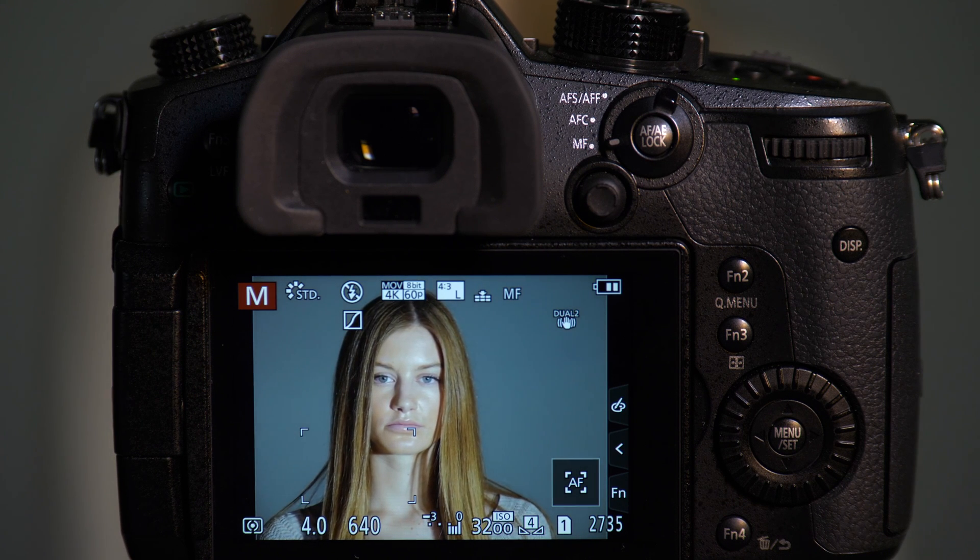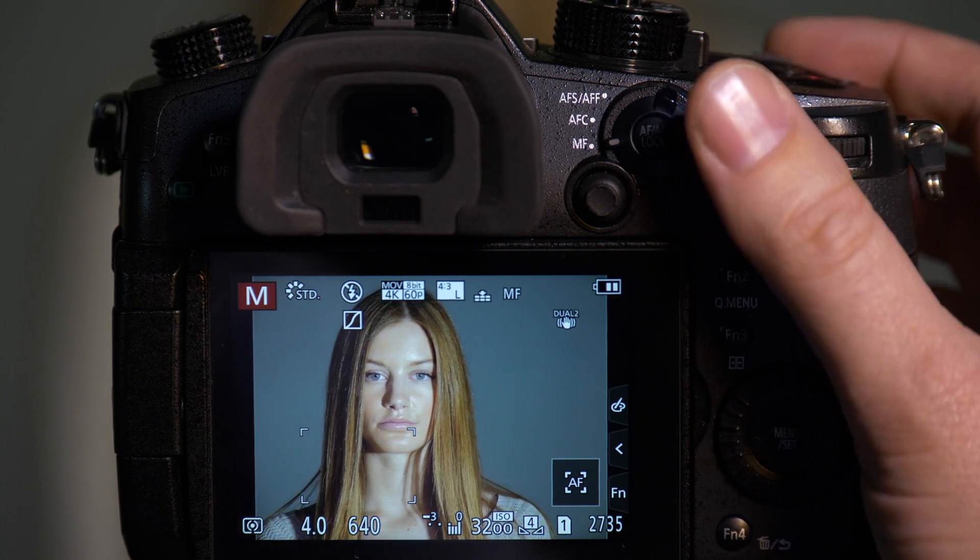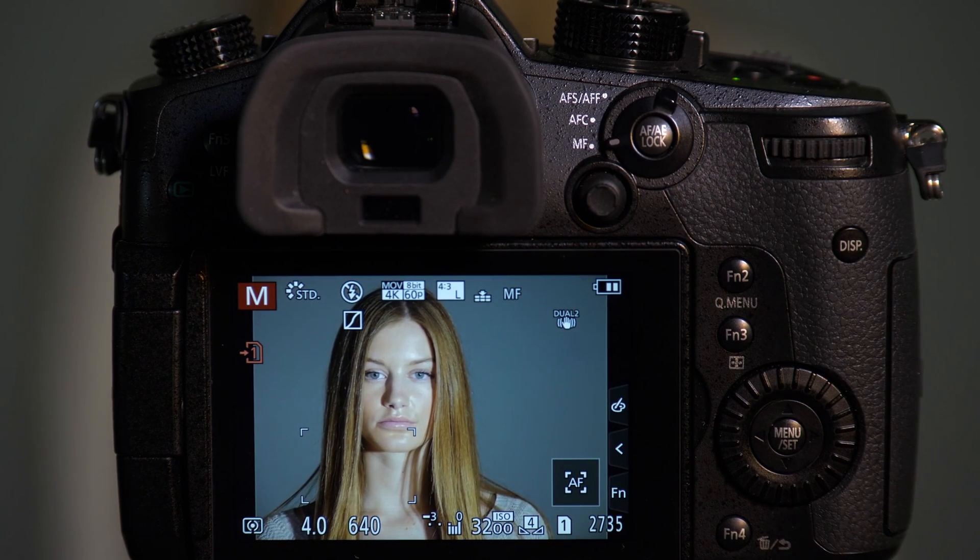We have a shop light right now, and this shop light cycles at about 60 Hz. I'm going to use a mechanical shutter to take a picture of Emily. As you can see when we play it back, we get a great looking image — we get the lighting that we were expecting.